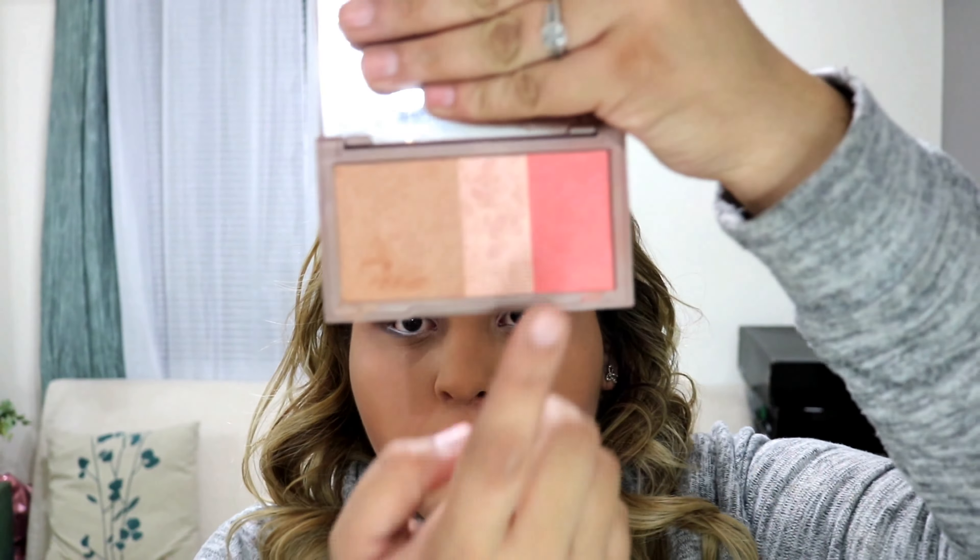I will now grab a clean brush and highlight my cheekbones, the bridge of my nose, and the Cupid's bow.